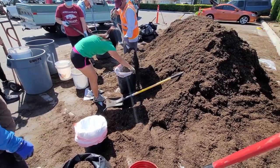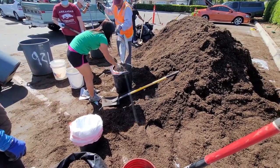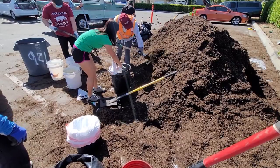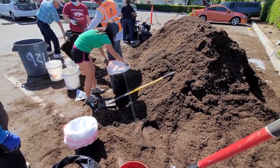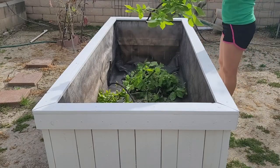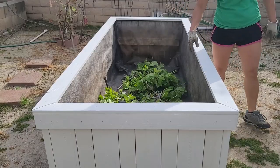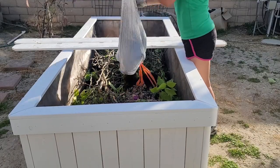Around the time I finished the planter box, our city gave out free mulch, which was perfect timing. I went and got some for the planter and some for myself. It would have taken about 20 bags of mulch to fill up the box halfway, so I decided to add some tree trimmings as fill material on the bottom, and added only 12 inches of mulch on top.